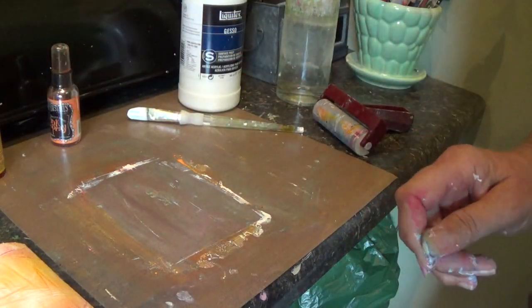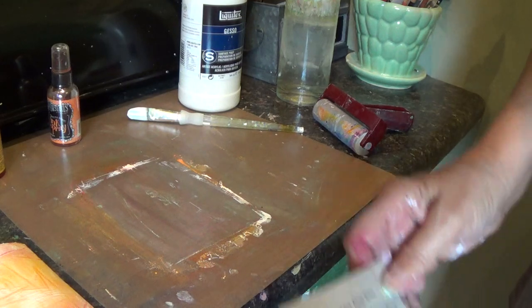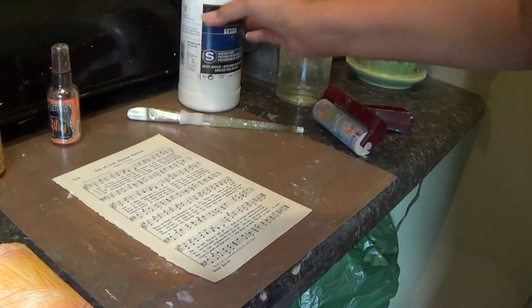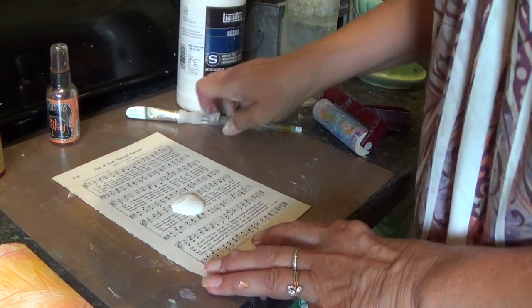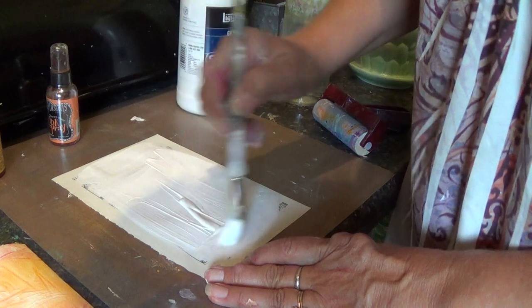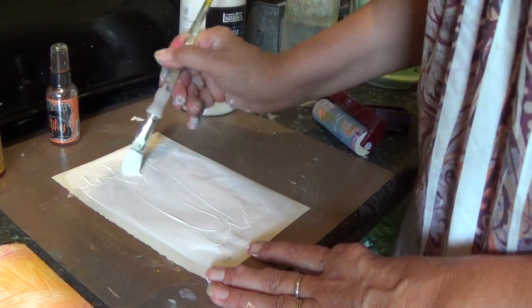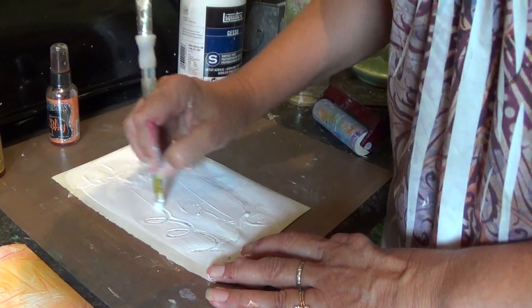It doesn't work with only watercolor paper. So for the next one, this is a page from a hymnal. Same thing — add some gesso, spread that around, kind of a thick layer.